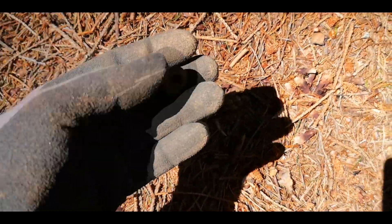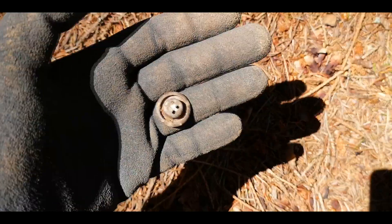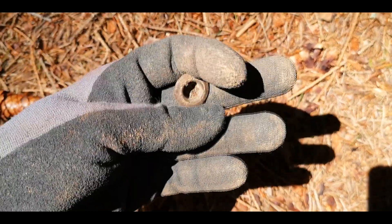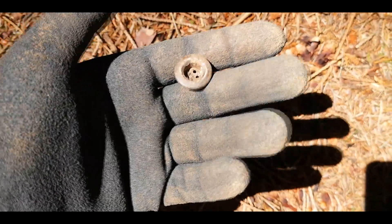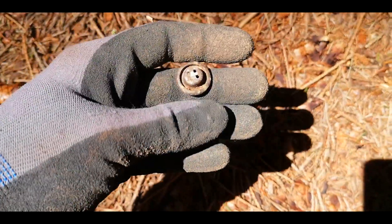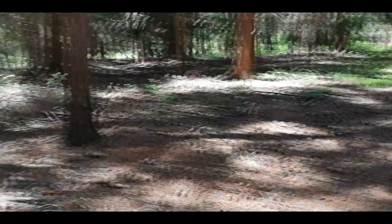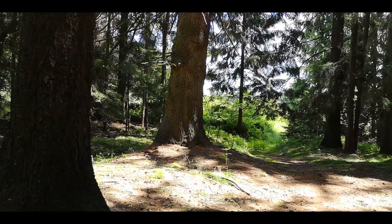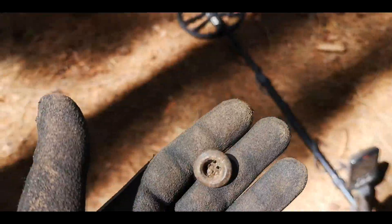Another surface find here — a really nice German button, just on the surface. Really nice, I think it's a four-hole button, maybe from a tent or a backpack. We will see. Really nice one — it's not far away from the end of the water, you can see the way here.